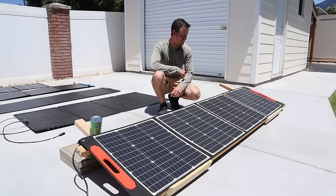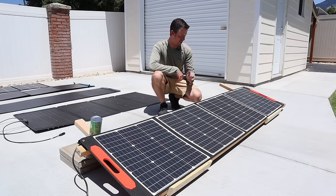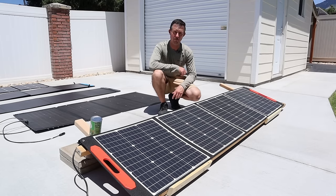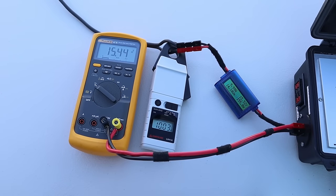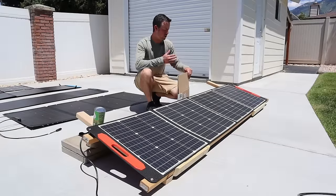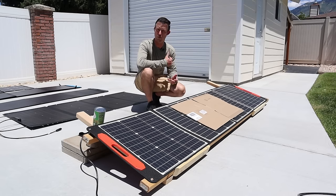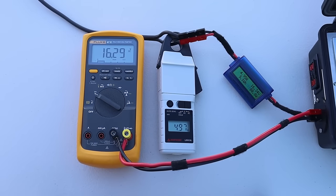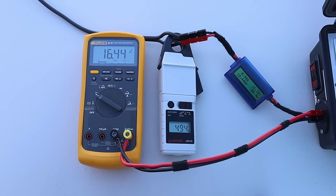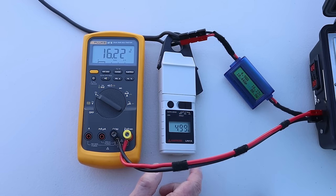The next panel we'll be testing is the Elecanta 200-watt panel. A lot of people ask about this one, so I'm excited to test it out. The Elecanta 200 panel is giving us 15.43 volts, 10 amps, and 154 watts. For the partial shading test, we're putting the cardboard in the middle — will we lose all the power or just half? Partial shading results on the Elecanta 200 reveal 16.89 volts, 4.98 amps, and 80 watts.